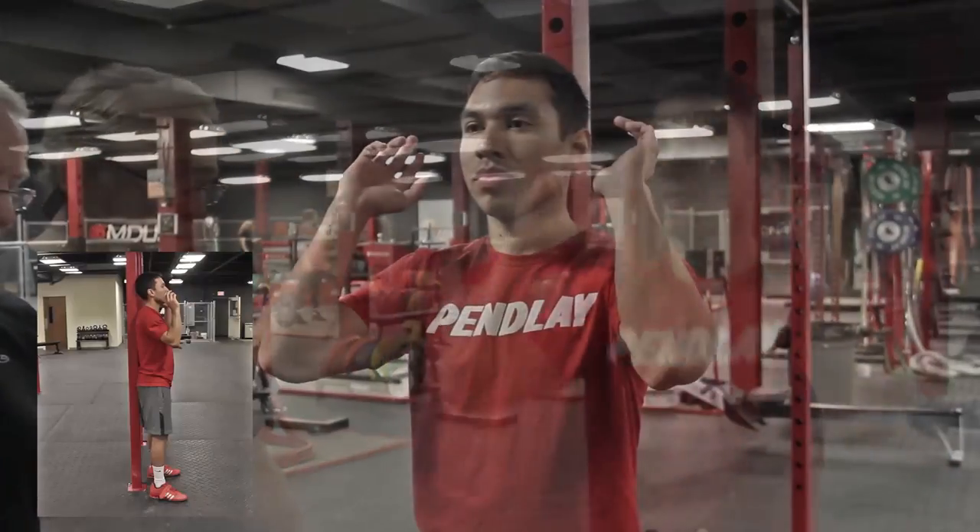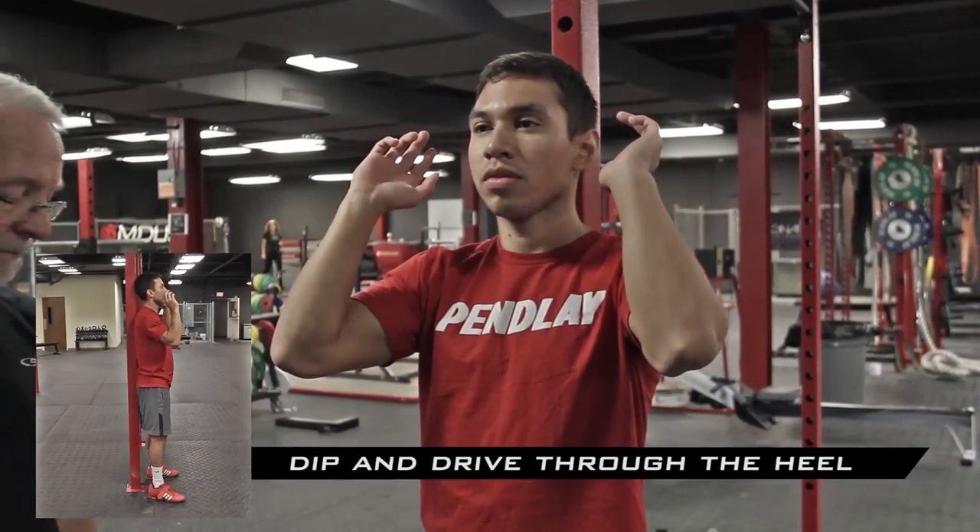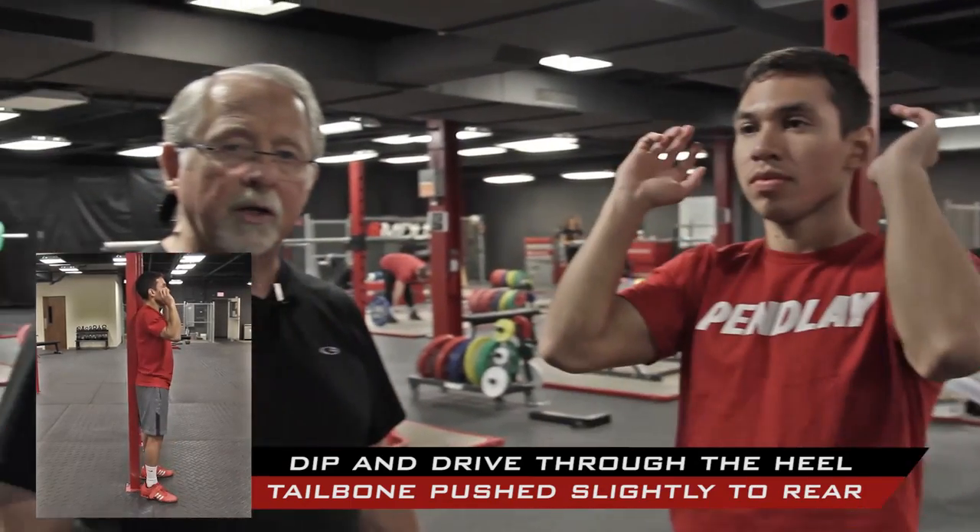One of the first things I do when teaching the split jerk is start with drills that set your body up for doing it correctly. The first basic drill is against the power rack, where you set an athlete with his hips and shoulders against the vertical strut, hands up as if holding a bar. His weight is on his heels and he goes down and up, keeping his back and butt in contact with the strut. This is the basic dip and drive of the jerk.